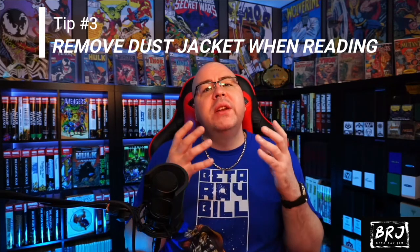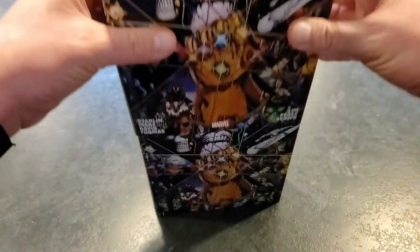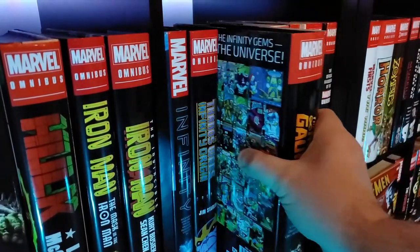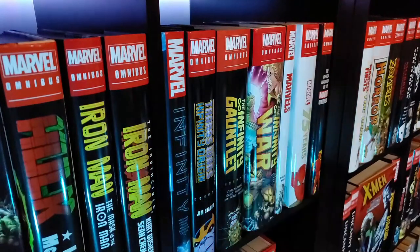For the third tip — this one is also important, probably just as important as number one — the dust jacket. Make sure when you're going to read an omnibus, you remove the dust jacket. Don't keep the dust jacket on when you read it. There's no sense in doing it. You're just going to damage it, it'll get in the way, you could rip it, tear it, or stain it. What I like to do is take the dust jacket off and put it back in the slot where the book goes in my collection, so it still looks beautiful while I read my book wherever I want — by my recliner, bedside table, wherever. My collection still looks complete. Tip number three: remove the dust jacket while you're reading. Save yourself a lot of trouble and possibly some potential damage.